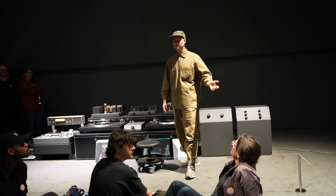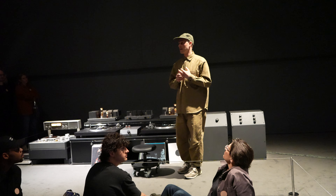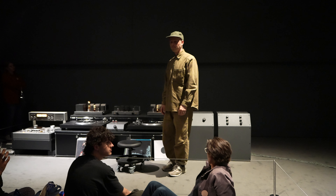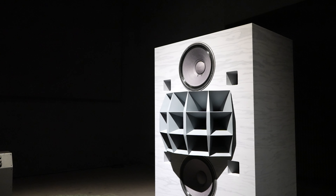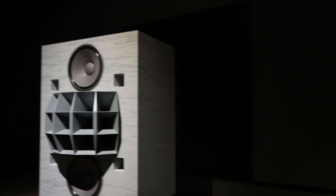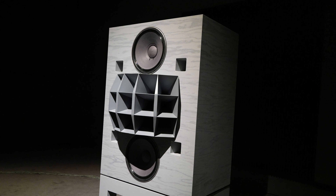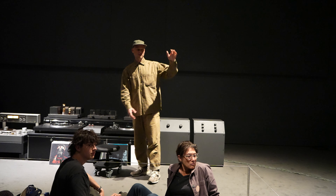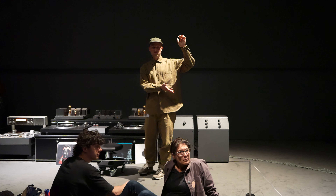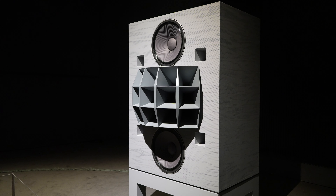I wanted to scale it up in a way that would be exciting, challenge me, and progress my practice — getting me to build things somewhat outside my comfort zone. The speakers use a combination of drivers that are legendary but relatively new to me, because they were impossible to get for a decade or two. Made in Japan by a very special division of Pioneer called TAD, specifically the 1601 woofer and the 4001 compression driver — used in some of the greatest far-field studio monitors ever made. This virtual coax configuration is inspired heavily by the famous Kinoshita monitors.